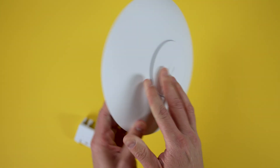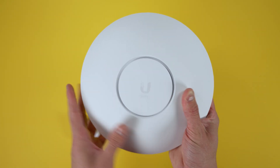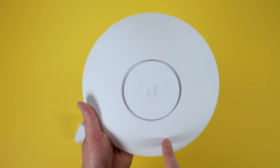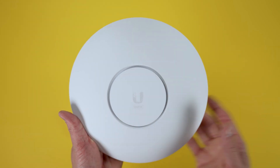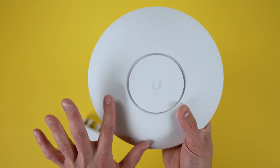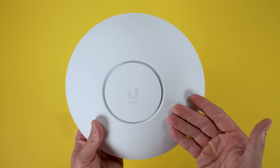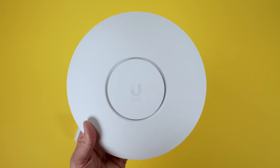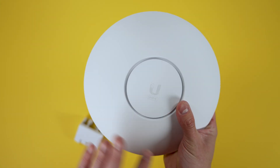This is because the UniFi 6 LR is IP54 rated, which means it can go outdoors, but not in extreme environments with direct wind or water. It will deter against minor splashes. So you could put this on a soffit, under a deck, or somewhere covered. It will work outside — I would just be cautious of where you place it and how much exposure to the elements it will receive.